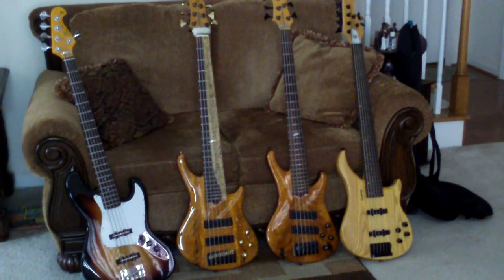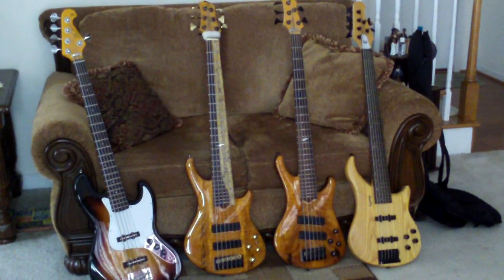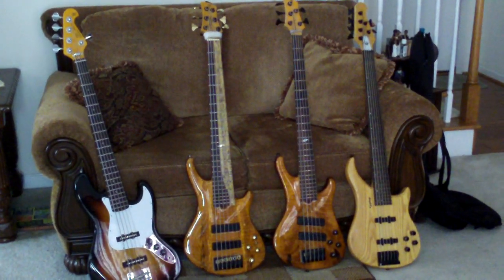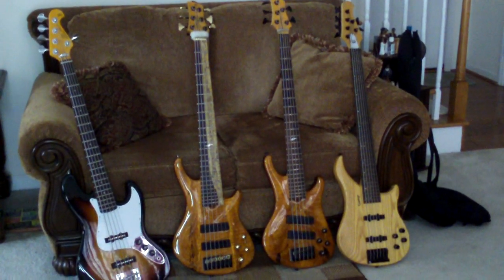Ladies and gentlemen, these are the weapons of warfare that I possess. Starting from left to right, I have my SX Jazz Fender Copy — a great bass for the money.